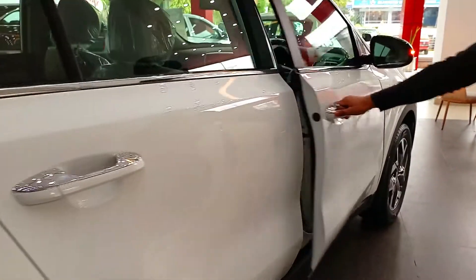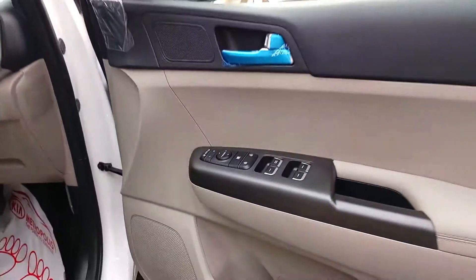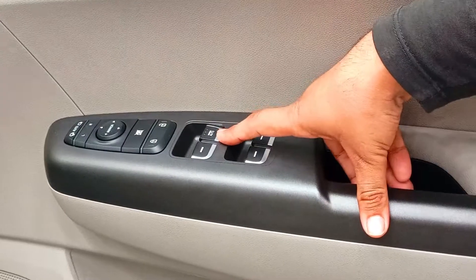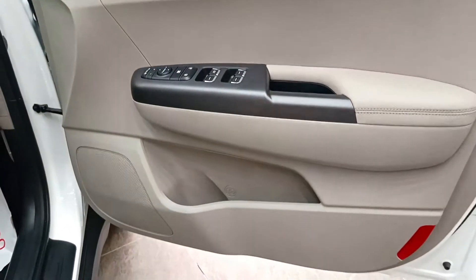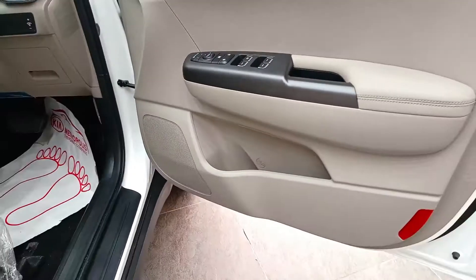Let's open the front side door. This is the front side look. You will get a door opener. There are power windows — driver side window is auto, and there are three power windows total, plus a window lock button. You will also get a door lock and unlock button, an ORVM-related control, a water holder, and a speaker.